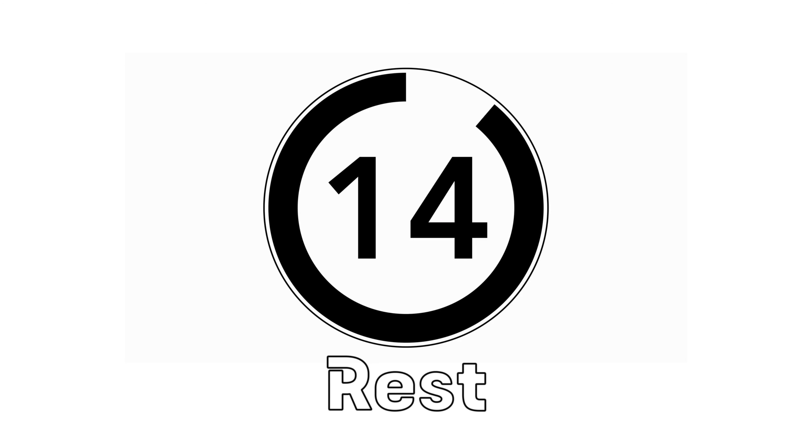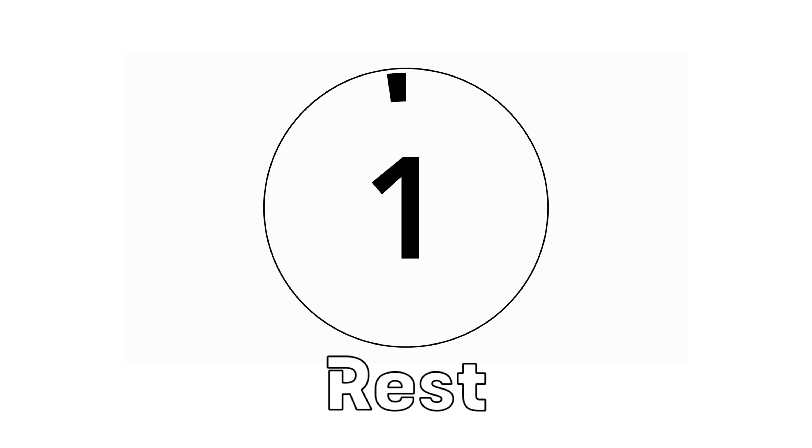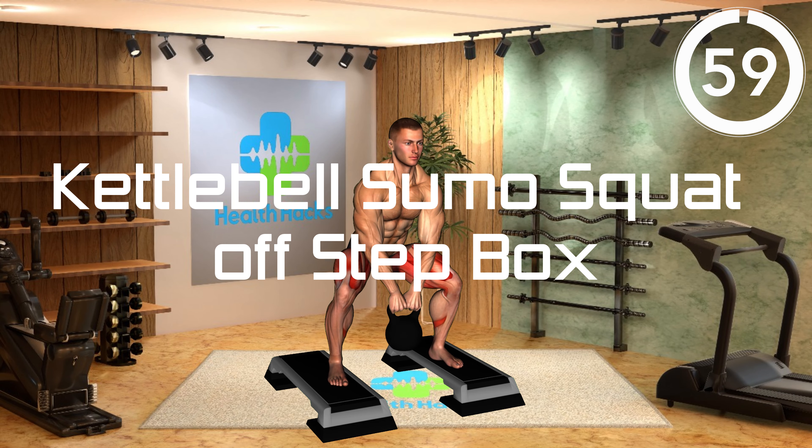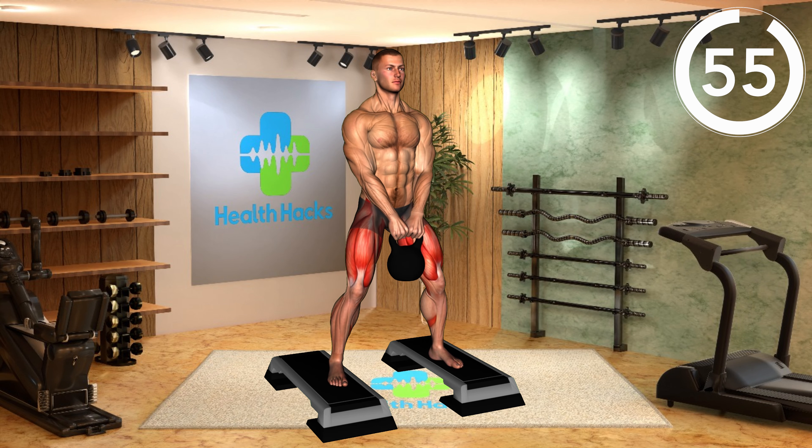Choose a weight that challenges you without compromising form and maintain control throughout the exercise. Rest. Get ready. Movement 4: Kettlebell Sumo Squat Off Step Box.